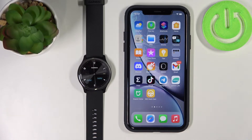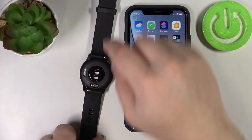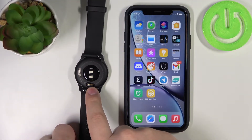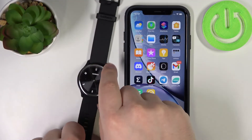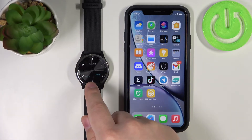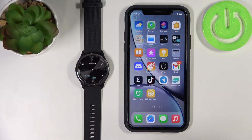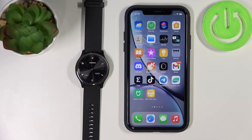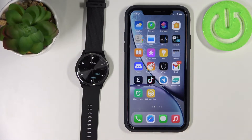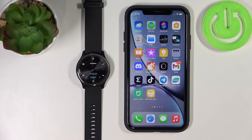First thing you will need to do is turn on your watch. To turn on this watch you need to plug it into a charger or computer via the USB cable provided in the box. Once the watch turns on you should see the hello screen or hello message on the screen, which means your watch is new or has been reset to factory default settings. Now tap on the screen to continue.